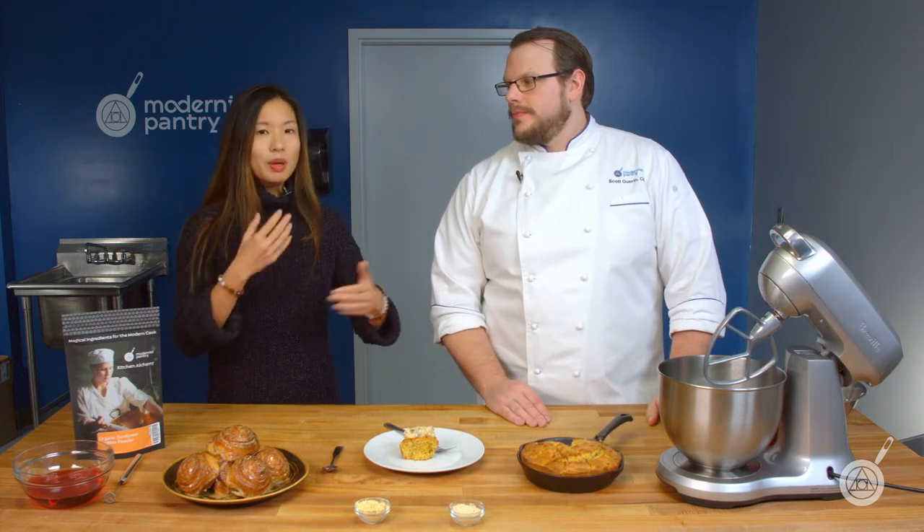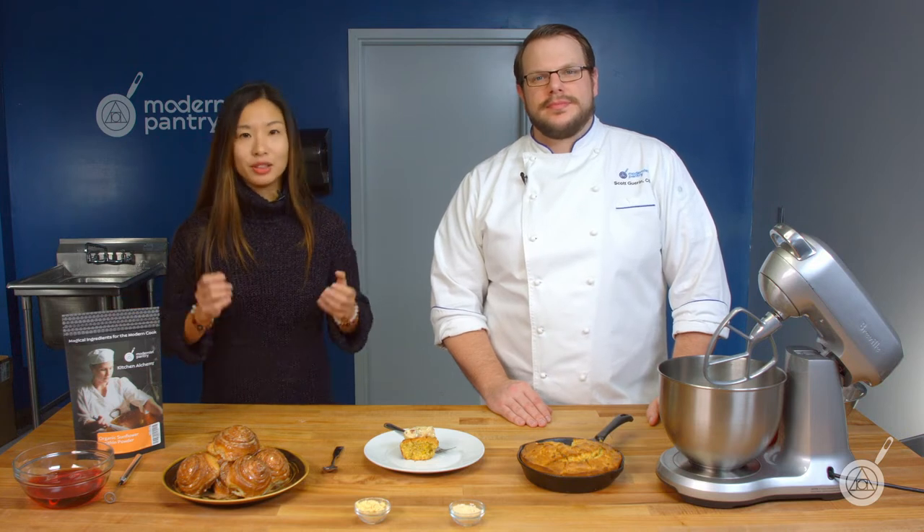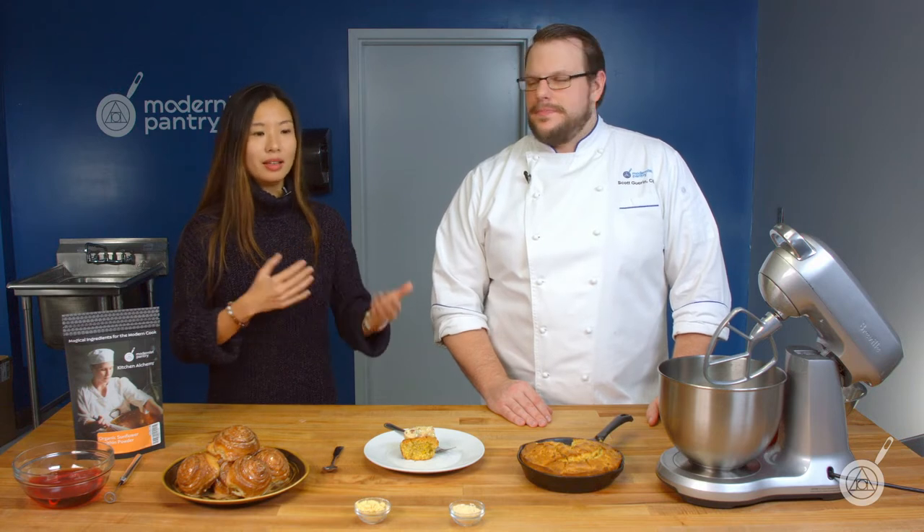This week on WTF we're covering sunflower lecithin. We've been working with lecithins for a long time — predominantly soy lecithin — but there's been a lot of demand from people interested in sunflower lecithin, either because they have soy allergies or just want a different type of product. So we decided to bring it in and do a WTF episode about it: what it does, how it's different from soy, and of course a demo with a cool recipe.